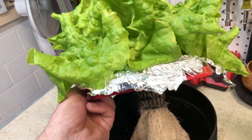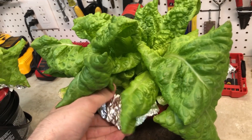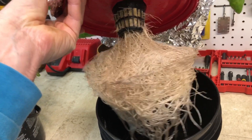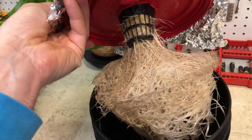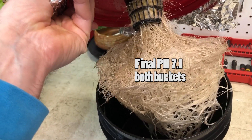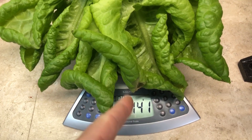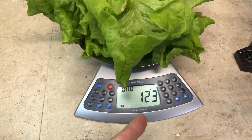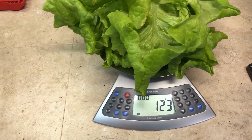Here's the lettuce head grown in the powder nutrients — the roots are nice, white, healthy, and dense. Here's the lettuce head grown in the liquid nutrients — the roots have spread out a little more and they're not quite as white, but they're not in poor health. As far as weight goes, they feel about the same, and both of the remaining solutions smell slightly anaerobic. The lettuce grown in the liquid nutrients weighed 141 grams, and the one grown in the powder nutrients weighed 123 grams — not a huge difference, but pretty much what I expected just by looking at how they were growing.